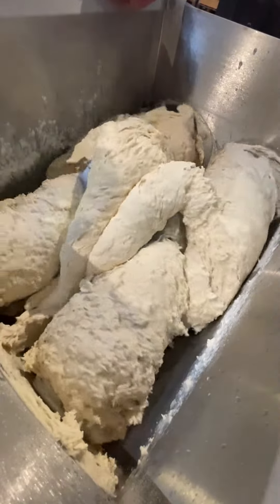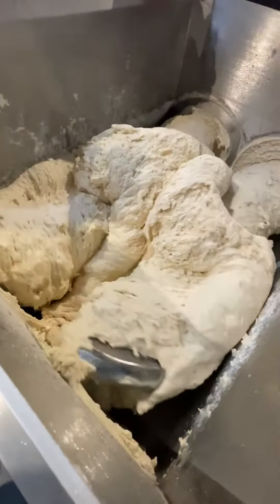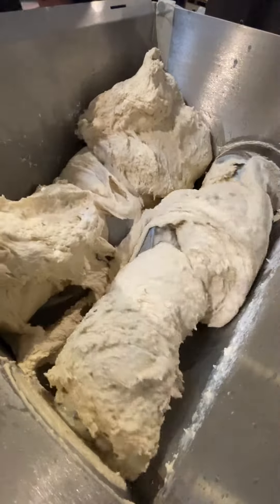This video demonstrates the capabilities of the control system for turning the shafts on and off, as well as their rotation speed. We changed the rotation speed of the shafts, changed the order of their operation, and got excellent dough for dumplings.